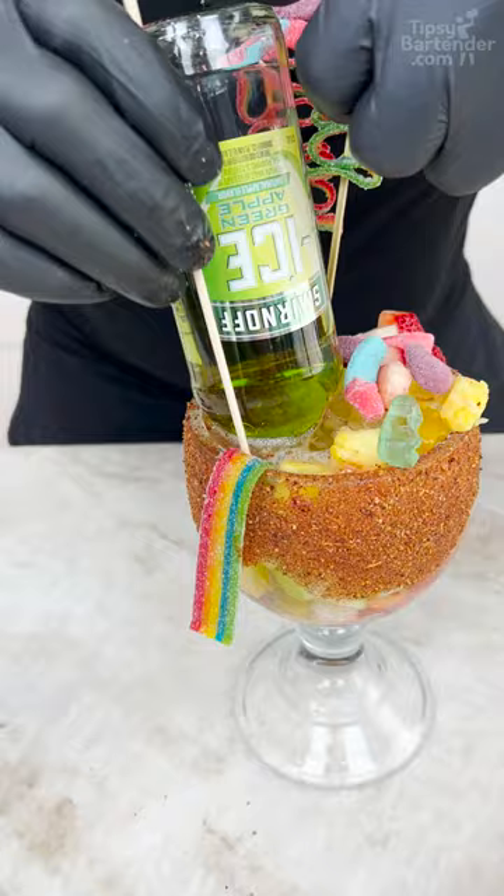And there you have it. The Smirnoff Preparata Goblets. Fresh out of Texas, enjoy.